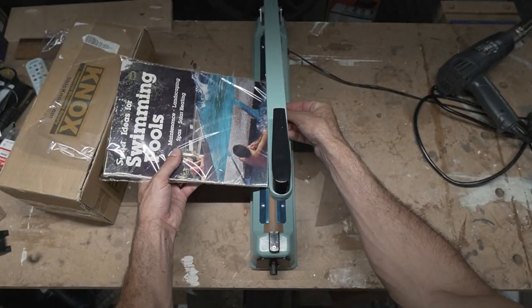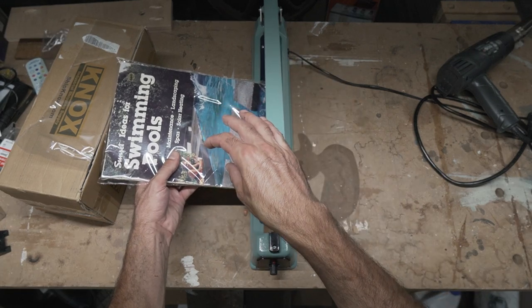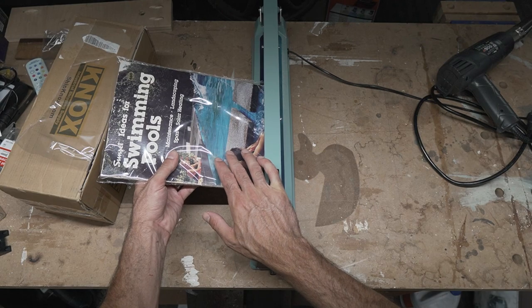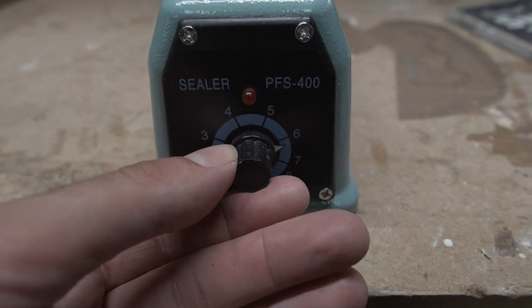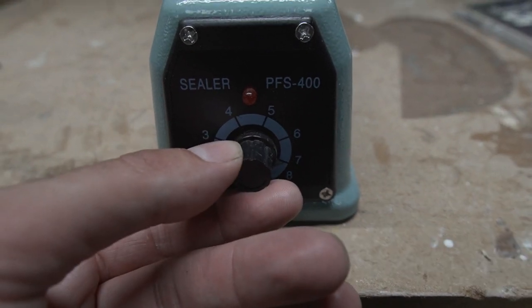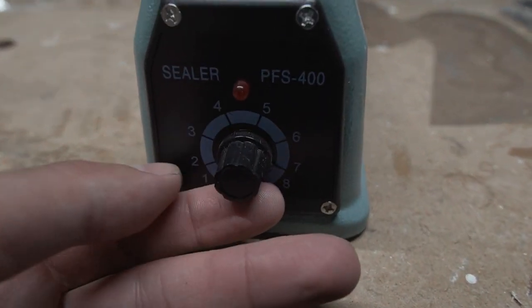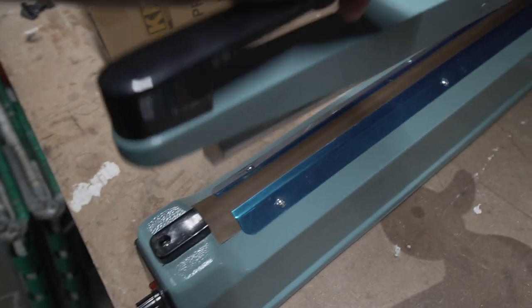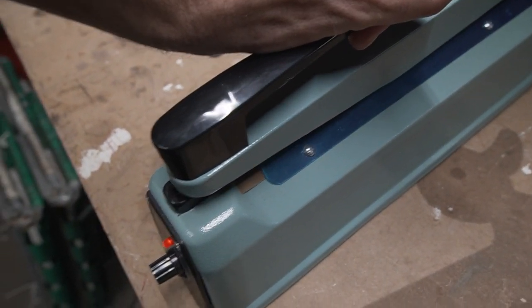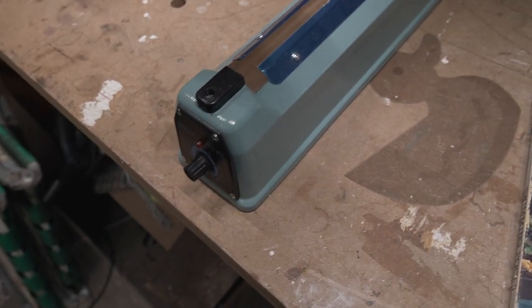Now the only thing you need to do is seal the bottom edge. We'll just do the same thing — align that in here. There is an adjustment on the bottom of the sealer; I could turn it up a little bit because it seems to be sticking just a little bit. You can adjust the heat right there. There's no on/off switch — basically once you press down, it turns on for a set amount of time, and that's how it works.